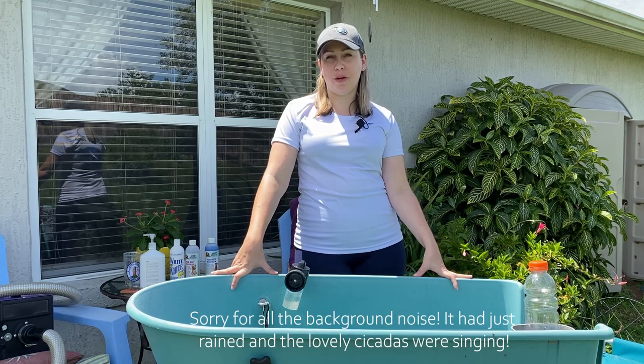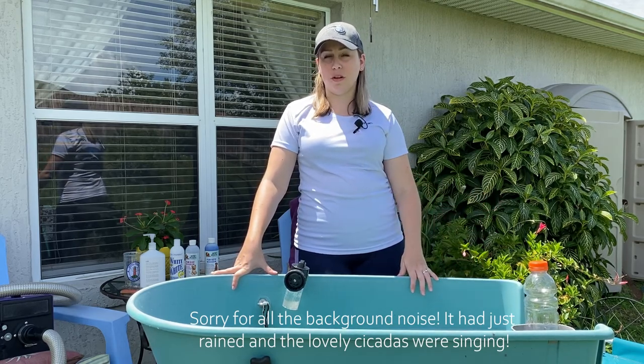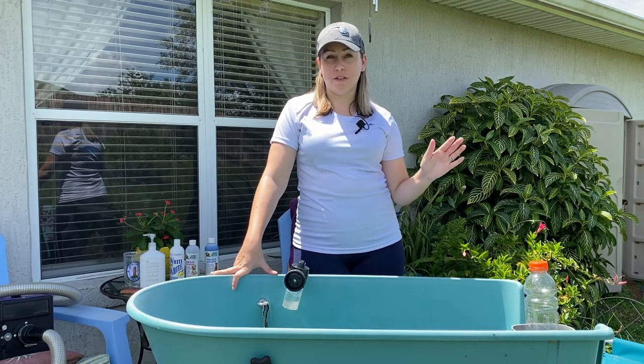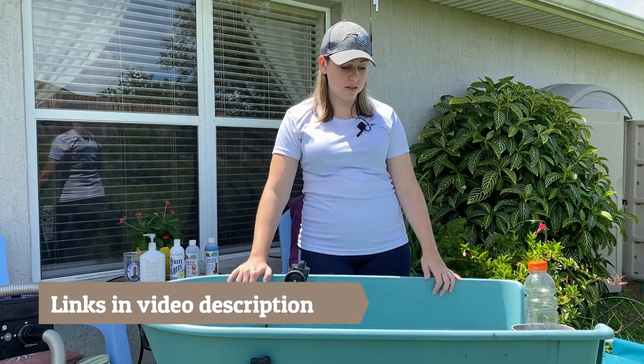Hey guys, today I wanted to show you my normal bath routine. I've recently found a lot of new toys and shampoos that I really like, so I figured I would introduce you to those and show you how to use them, why I use them, and stuff like that.